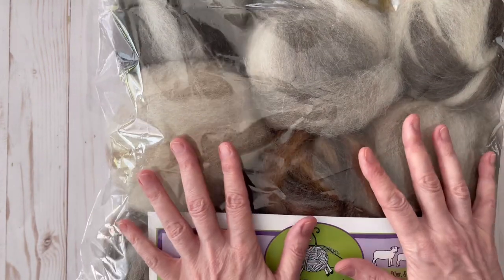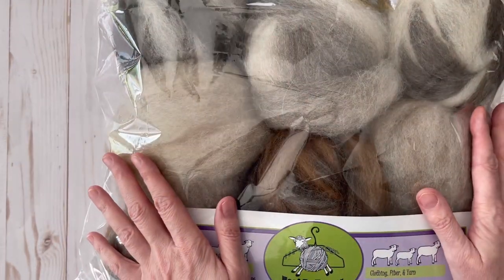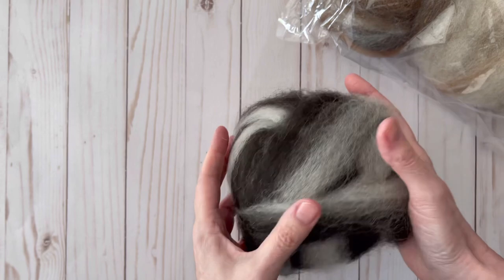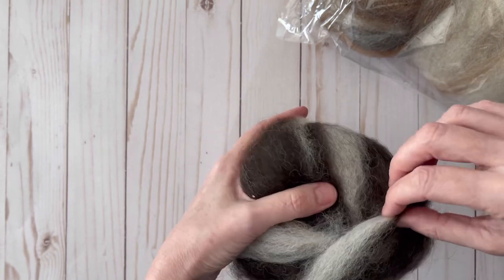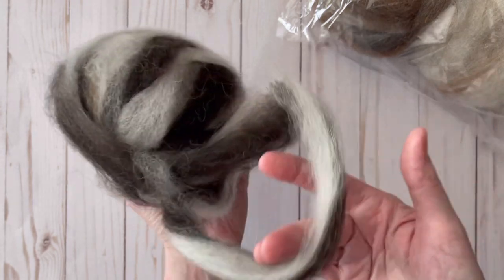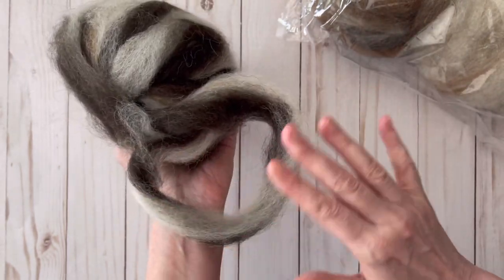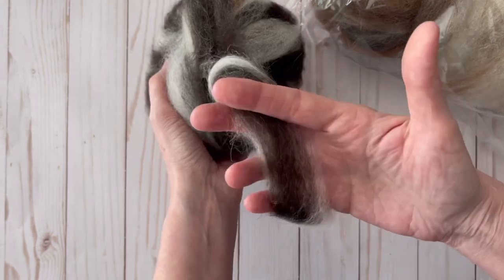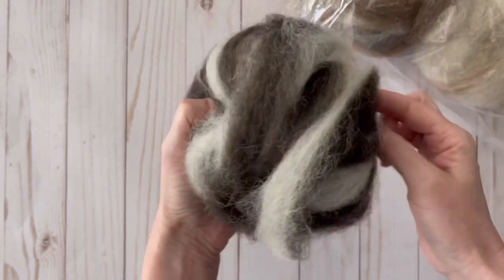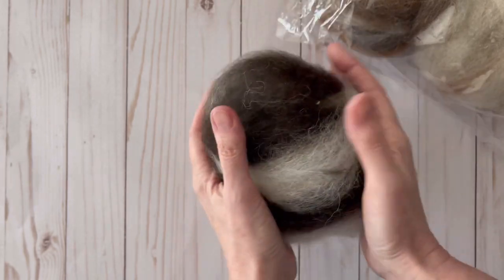So let me open up this bag and let you see exactly how beautiful this really is. Oh, it's so soft — this roving is so gorgeous. When you do a weaving project you just rip off little bits and pieces of this and then you just fit it into your project and it makes it real soft and fluffy. This is just so gorgeous.